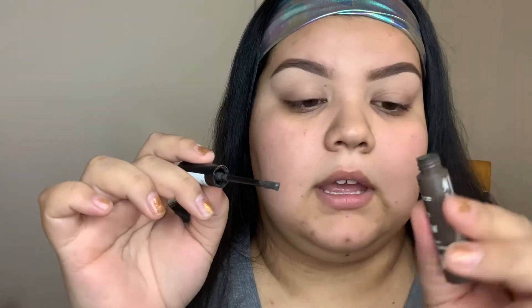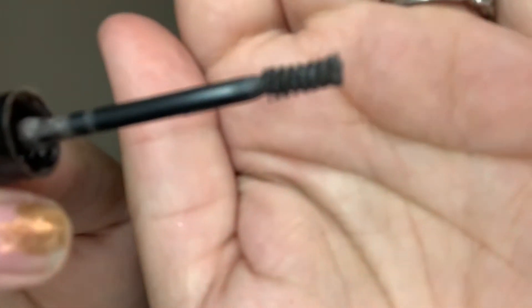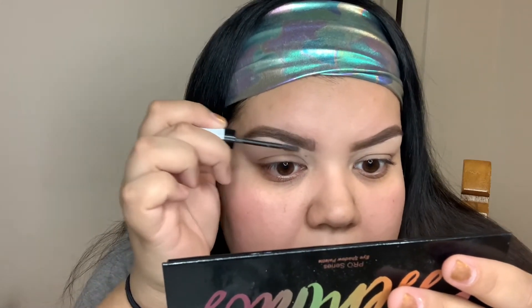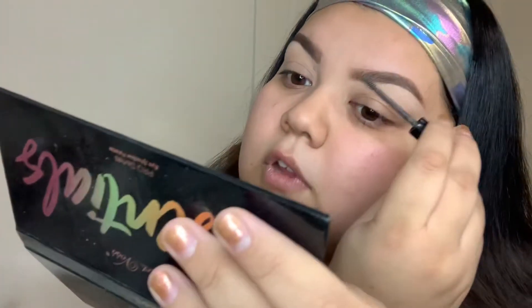I'm taking some brow gel — this is the Essence Make Me Brow in Brownie Brows. I love the triangle-shaped brush; it has super tiny microfibers. I brush off the excess because it does pick up a lot, and you can see those tiny little hairs using this. I just set my brows — and because it's pigmented, the sparse hairs I had in the front kind of blend away. I seal my brows down in the direction of my hair growth. I usually only need one pass because it picks up a lot of product and those little fibers.